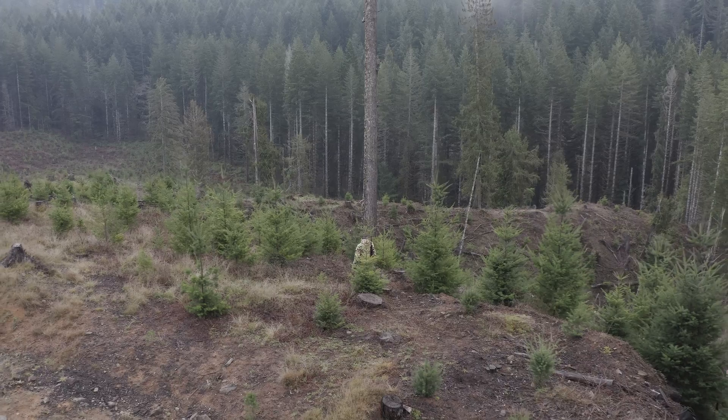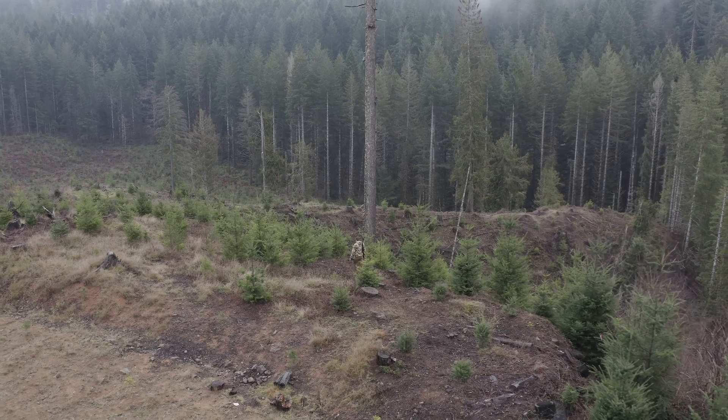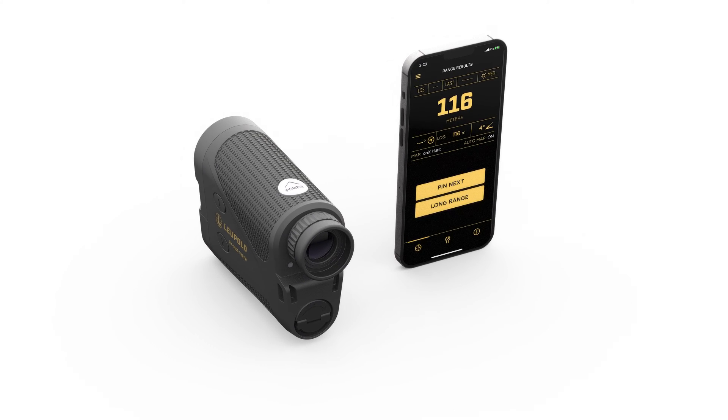Remember, the further your target is, the longer it's going to take to range, so make sure your timer is set accordingly. And that's it — Long Range Mode is a simple yet powerful feature that will improve your backcountry navigation knowledge, as well as your confidence when pursuing those far-off targets. To learn more about the RX 5000 TBRW or the Leupold Control App, head over to Leupold.com.